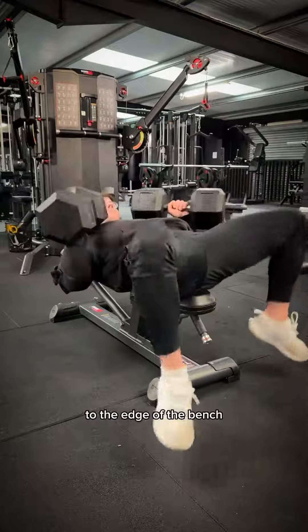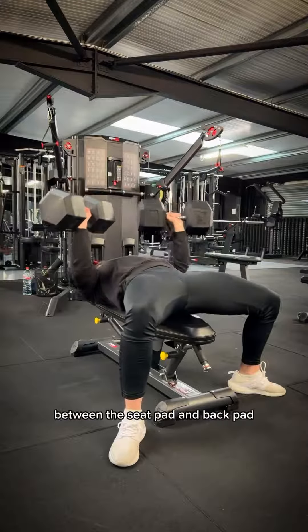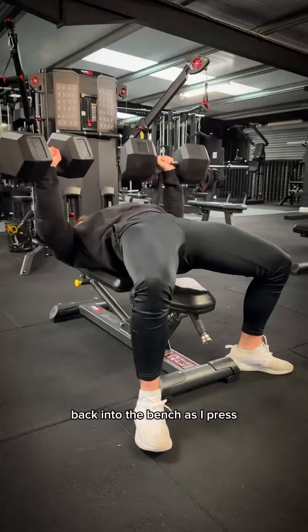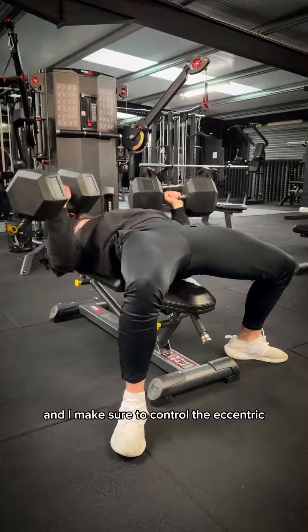I try to sit as close as possible to the edge of the bench, so that way when I do lie back, my bum doesn't fall in the divot between the seat pad and back pad. I really try to think about driving myself back into the bench as I press. I take a deep breath in before starting my reps, and I make sure to control the eccentric.